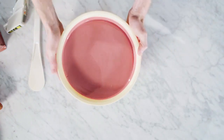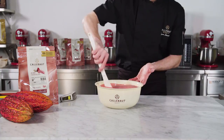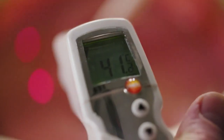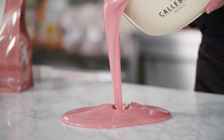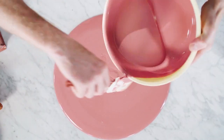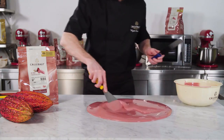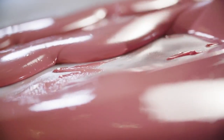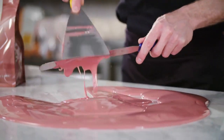One of the classic ways to temper chocolate is manual table tempering, and it's a perfect way to temper Ruby RB1. Start by melting the chocolate at about 42 degrees Celsius. Then pour out two thirds of the Ruby chocolate onto the marble and keep one third of the melted chocolate in the bowl or melter. Now it's important to keep the chocolate on the marble table in motion.